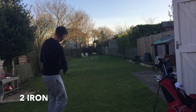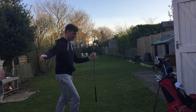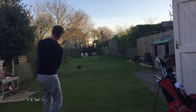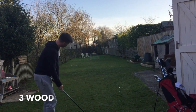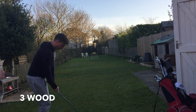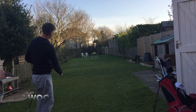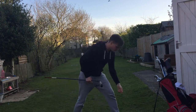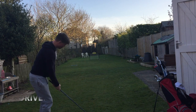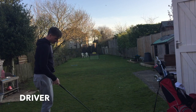Wow, wow! Oh, I hit the post. Scrapes in the bottom corner. Classic driver off the deck — probably the least relevant one.